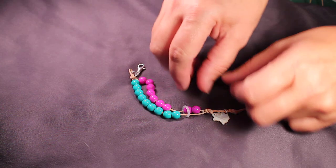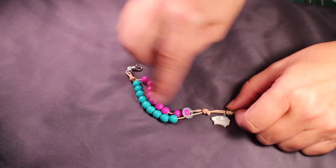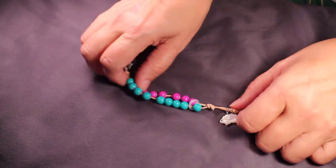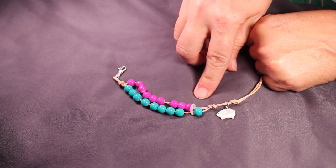When I reach 9 beads, I push all the pink ones back, and I'm going to push a blue one through. Now that's 10 — I've completed 10 rows.